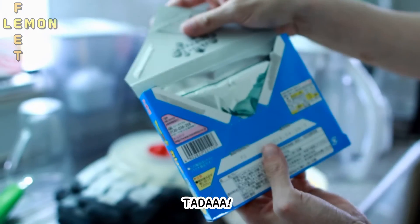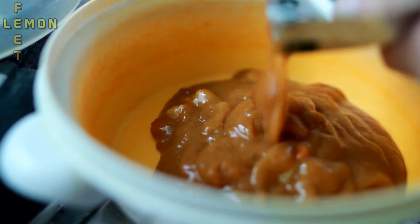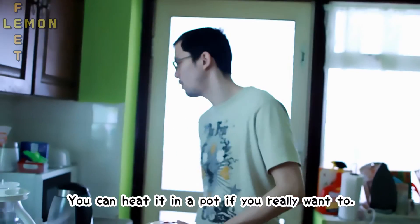It's like an envelope. Ta-da! You can put it in a pan if you really want.